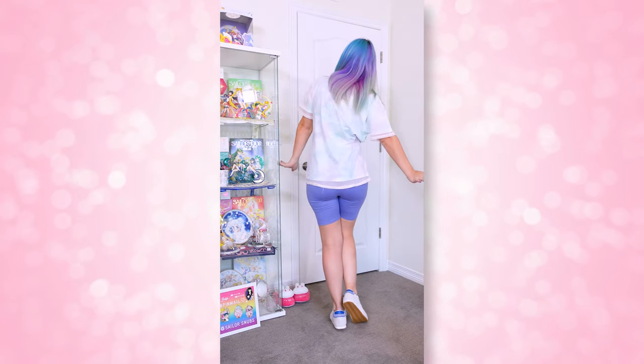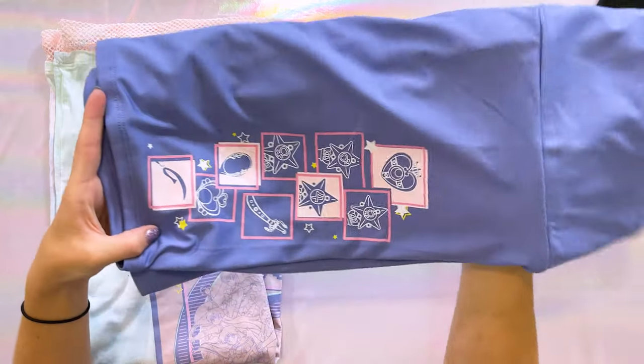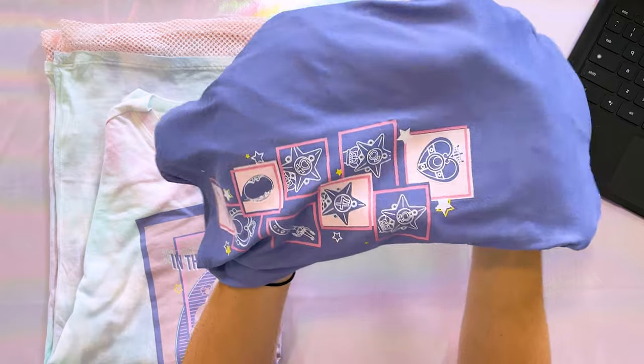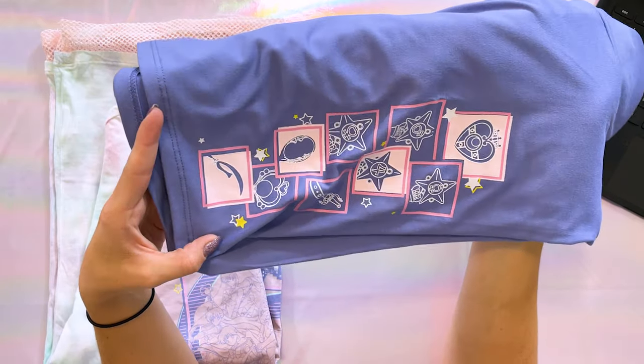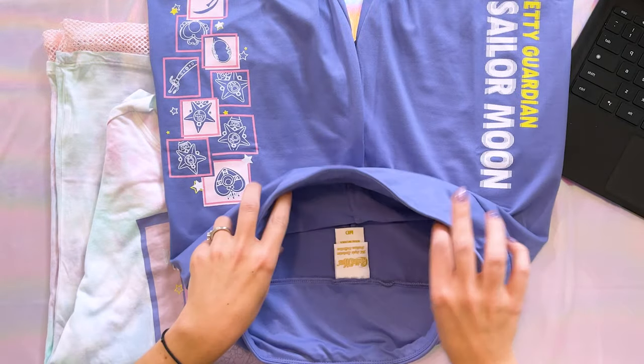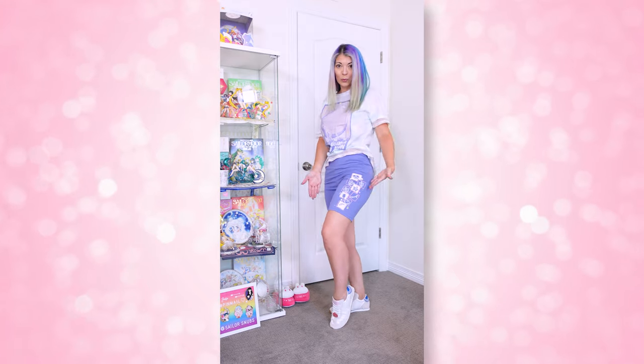Next up in the fashion line, we have the Sailor Moon Pretty Guardian Icons Biker Shorts, priced at $22.90. They are quite stretchy and fit very snugly and comfortably. They would definitely work for working out, though they might show sweat, so keep that in mind. I really like the print — on one side of the leg you have all the different wands and talismans, and on the other side it says 'Pretty Guardian Sailor Moon' in a slightly blurry-looking print style. There's nothing on the back. I ended up getting a size medium.